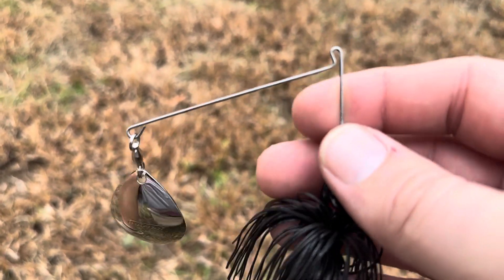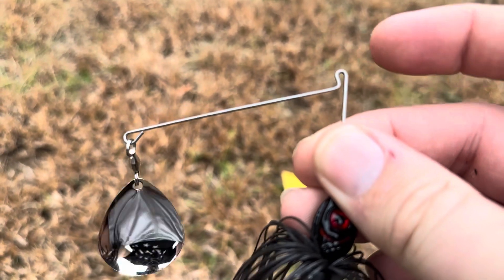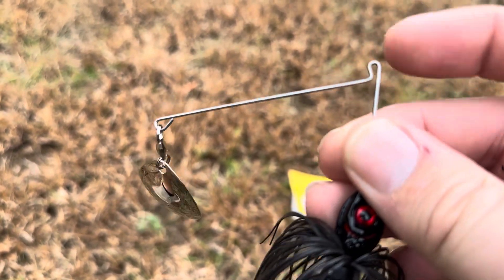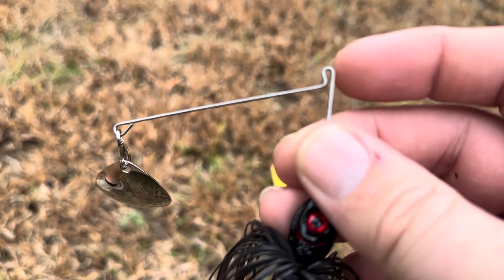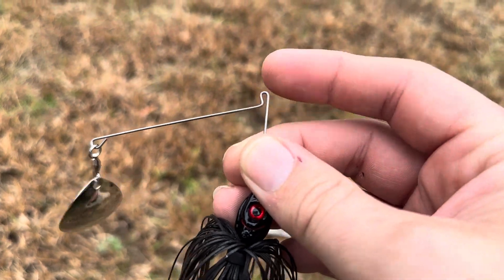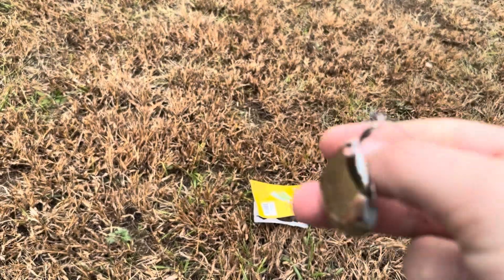On this one, you're actually going to tie it right up here at the top. I'd recommend using a cinch knot for that — if you're not sure how to tie one of those, there are tons of YouTube videos that explain it. You're going to want to tie it right here at the top so that it doesn't impede any of the movement of your blade as it goes through the water.